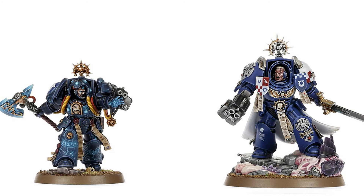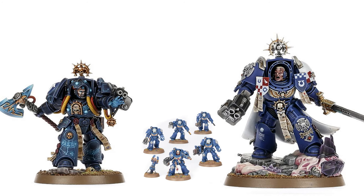Another negative for the box is the lack of synergy. You've got two different Terminator characters and only one Terminator squad to attach them to. So when you are actually army building with your brand new Combat Patrol, you're able to choose whether you want the Captain or the Librarian, but the other one is going to have to run solo — and that is far from ideal.